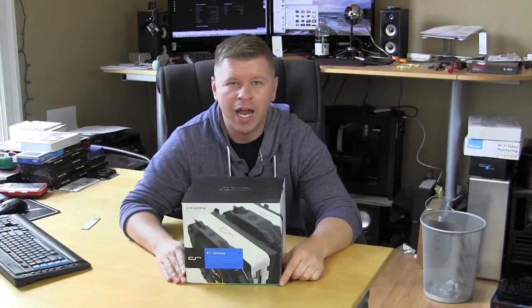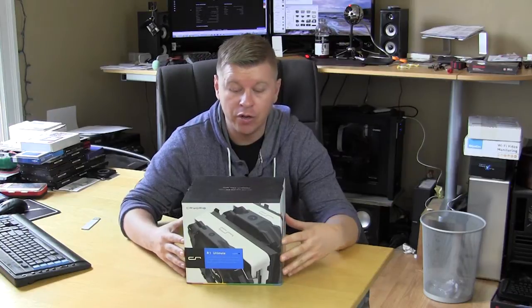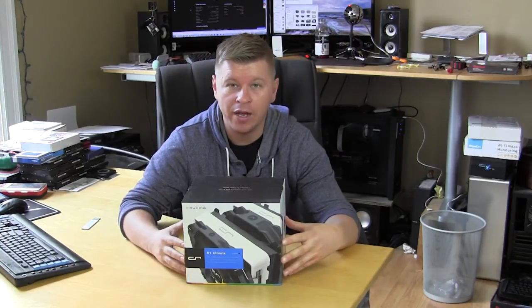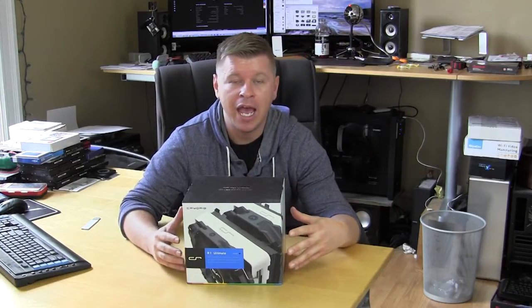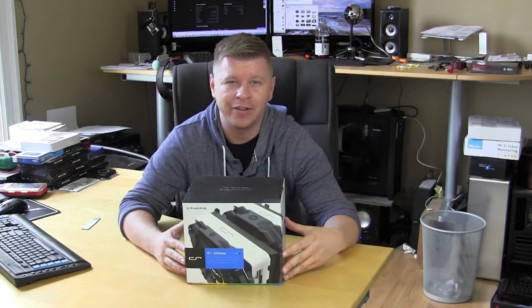What's going on guys, Bob Busker here at Think Computers and today we have a product from a new company to us — it is CryoRig — and we have their flagship air CPU cooler which is the R1 Ultimate. Let's go ahead and take a look.